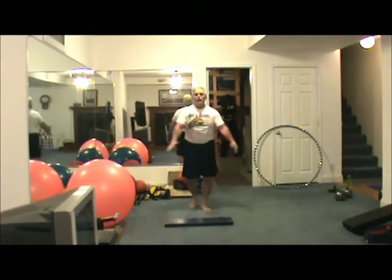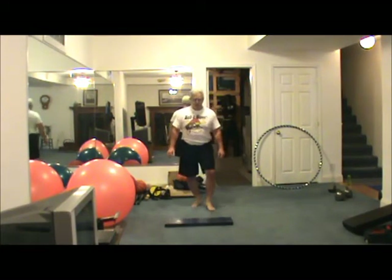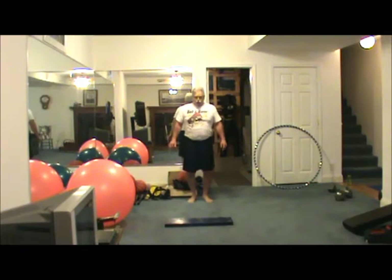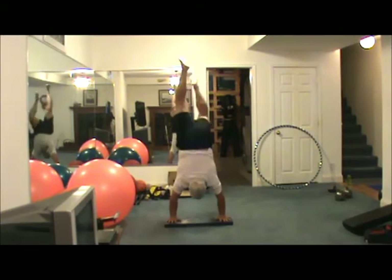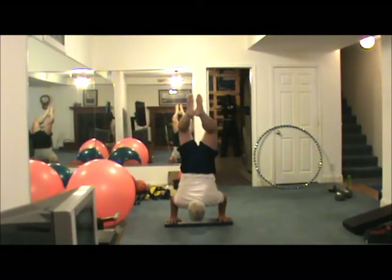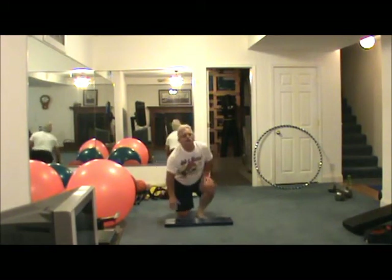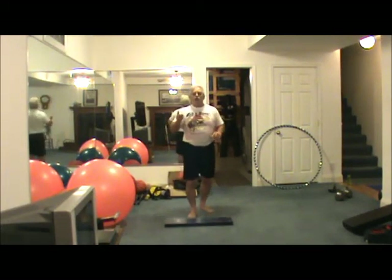I would expect after making such a huge improvement in my strength for dumbbell presses that I should be able to easily do a handstand push-up now. I thought I'd be better than that. Oh, that's okay — I've got another plan, so I'll show you upstairs.